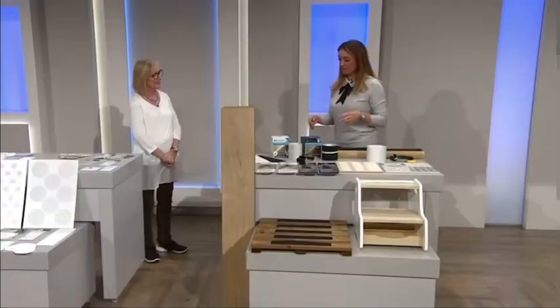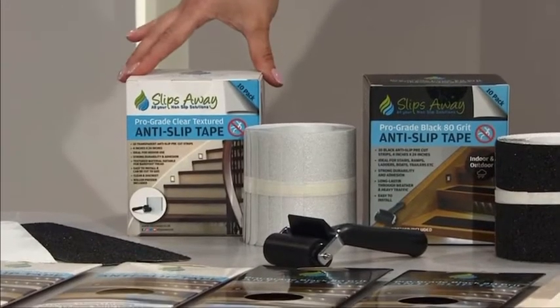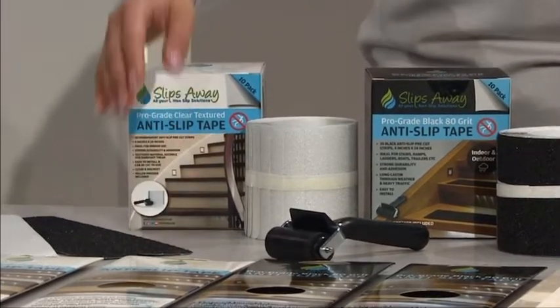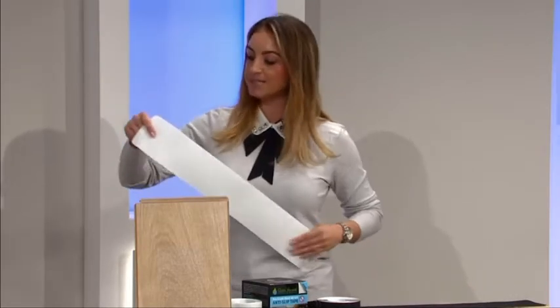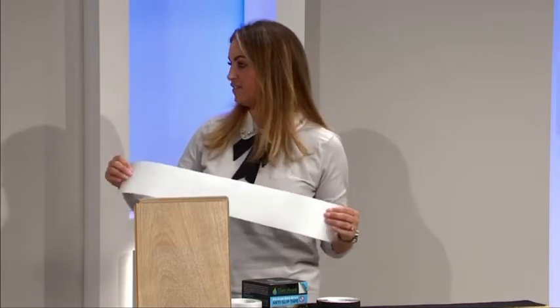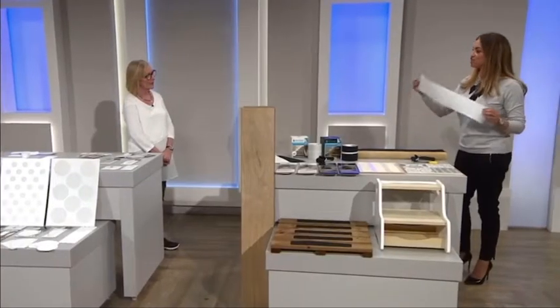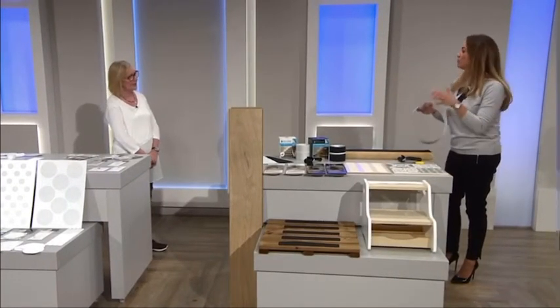So in the Around the Home bundle, you're getting a large box of strips and two packets of smaller strips in either clear or black. Starting with the clear strips first — they come in a pack of 10 pre-cut treads measuring 4 by 24 inches. They can be cut to size if they're too big. They're made from the textured vinyl, very similar to the bathroom range, so it's suitable for bare feet.